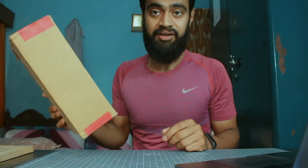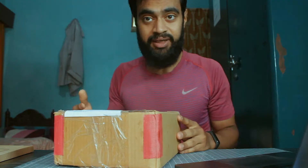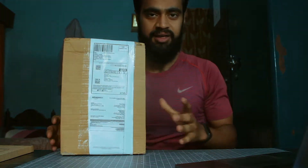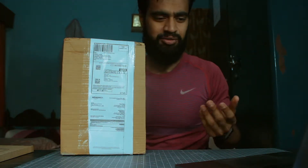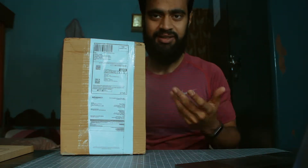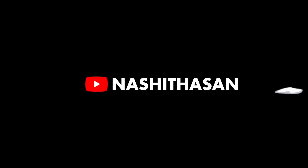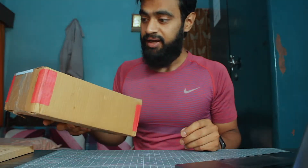Hi guys, so I have ordered flood lights because I can shoot a video in the day or in the night. This will be an unboxing and I will give you a review because I want to make this video 4-5 times. So let's see what it is and how it performs.